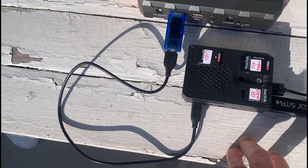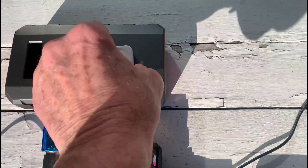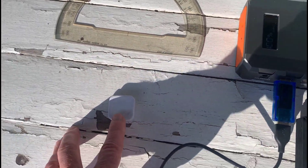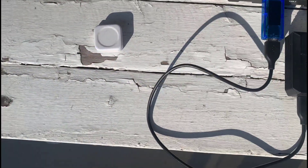The whole setup is powered from a portable lithium battery. This is the tape measure I use to check the element on the dipole, and that's a protractor I use to measure the 120 degrees.